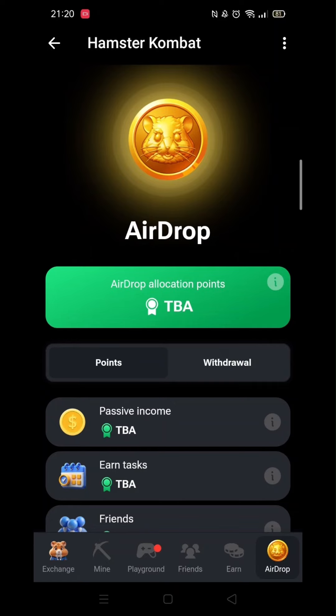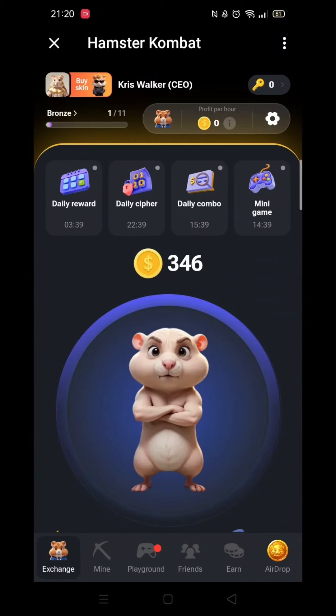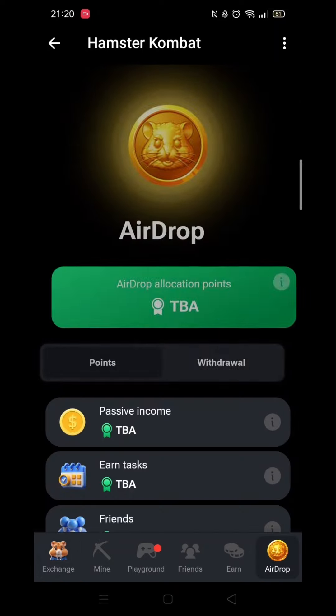To see which wallet you have connected, click on Airdrop in the bottom right corner. Once inside Airdrop, click on Withdrawal, which is just below the big green bar.